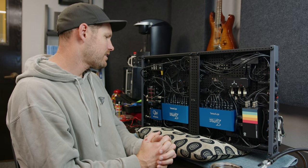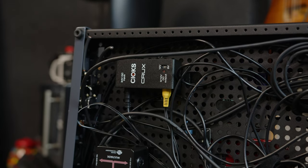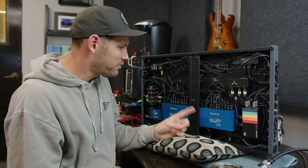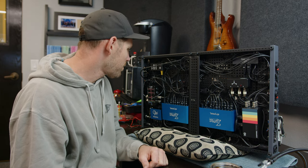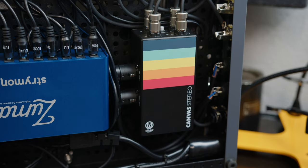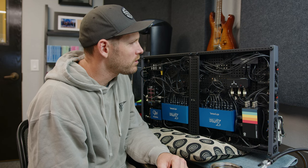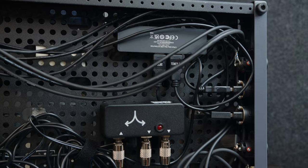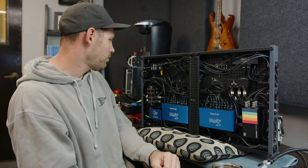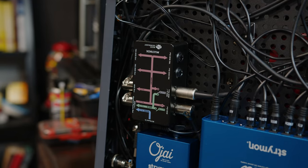Under the board I have to power all this — I have two Zumas, an Ojai, and a Crux. The Crux powers the HX Stomp. I'm basically full with one free output remaining. A couple things to note under here: I'm using the Stereo Canvas as my direct box and line isolator, the JHS buffered splitter, and a little cheap Amazon USB dongle. I still need to connect my HX Stomp to it with a longer USB cable.